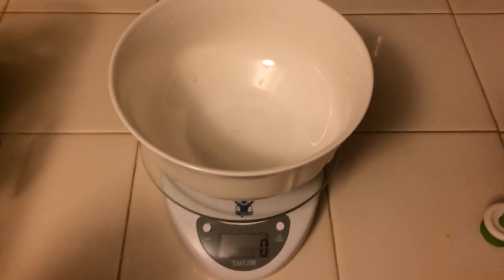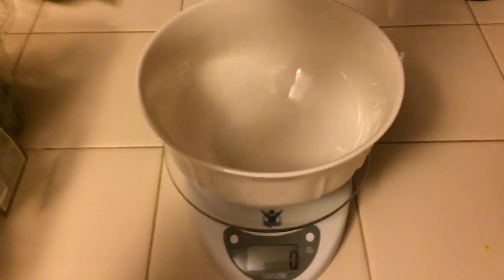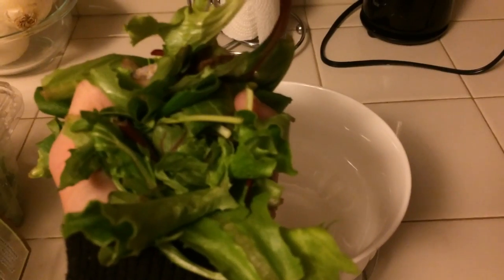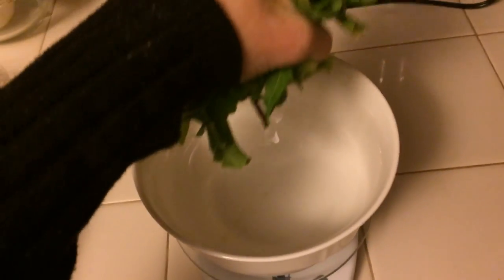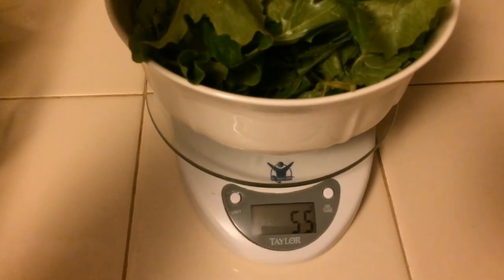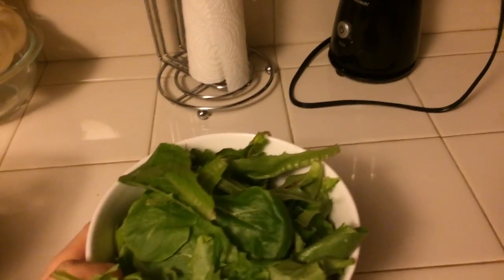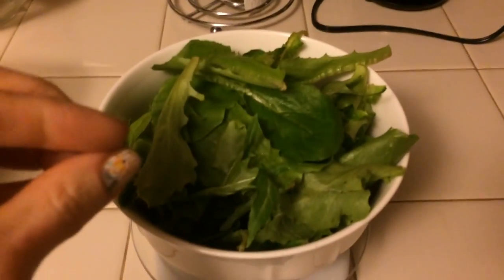Watch what happens when I put this into a bowl. This is my standard bowl on my digital food scale, zeroed out. A cup of this lettuce is supposed to be 56 grams. Watch what happens — it totally fills up this bowl, right on the dot: 56 grams.